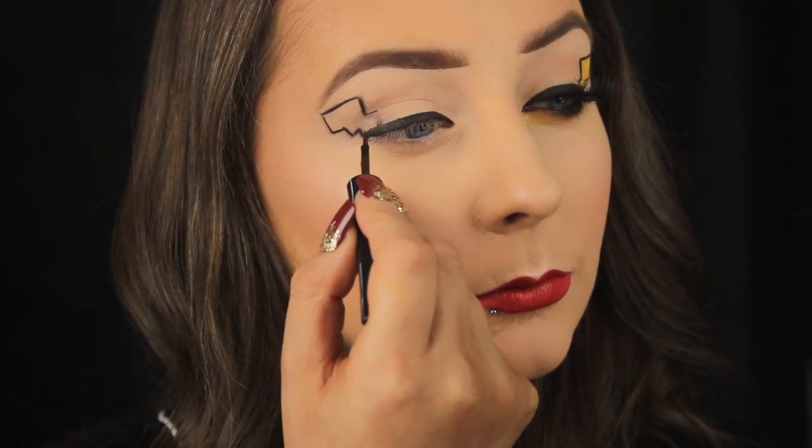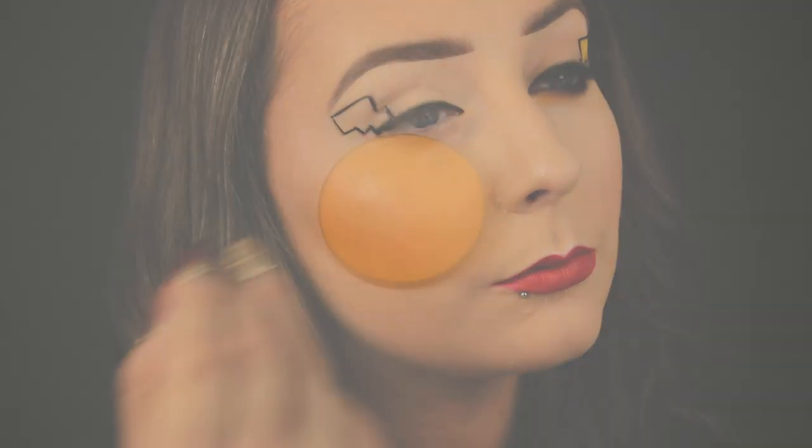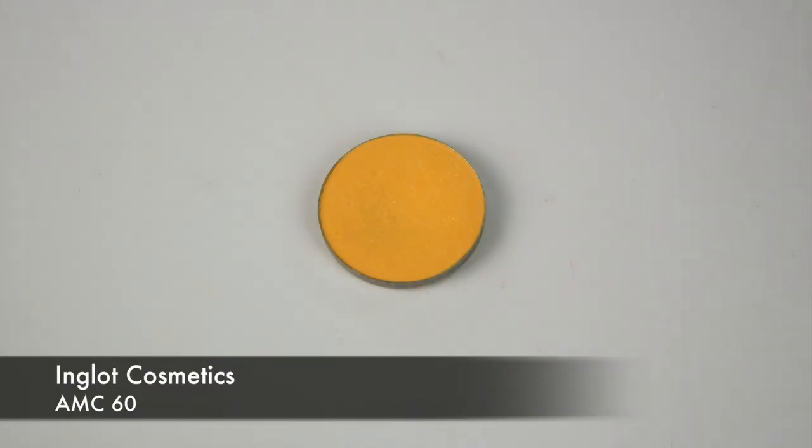I apply a light amount of pressure with the liquid liner first, and then once I'm confident with the shape I go over it again. It just takes a bit more time but it's worth the end result.